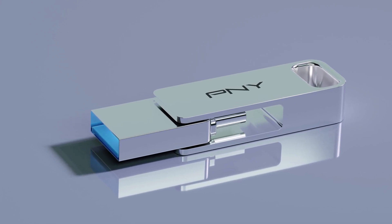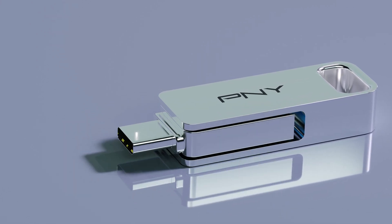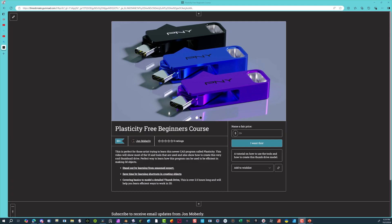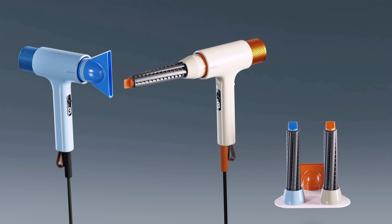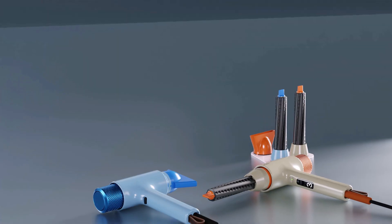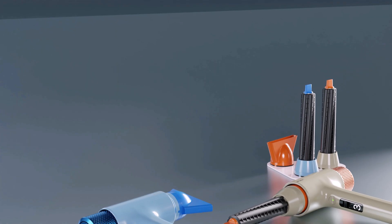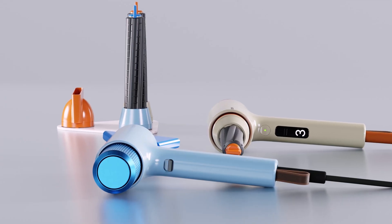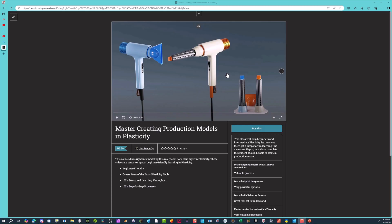I have two new classes available on Gumroad right now. The first one is totally free and goes over the UI and tooling for beginners, covering how to create a thumb drive by PNY from beginning to end. The second course covers a Bork blow dryer production design model, also from beginning to end, going over more advanced modeling skills but accessible for beginners. Links to both classes are in the description below.